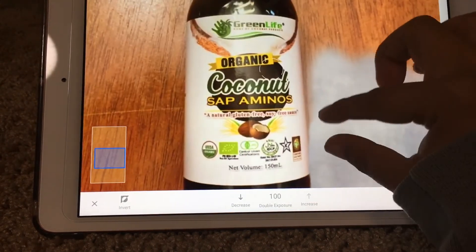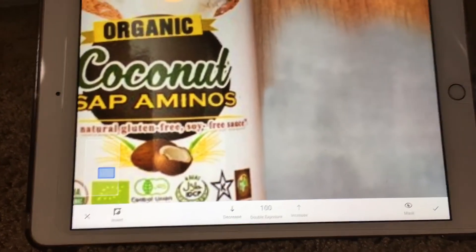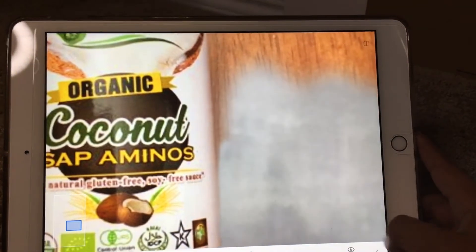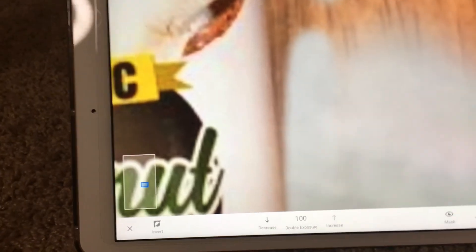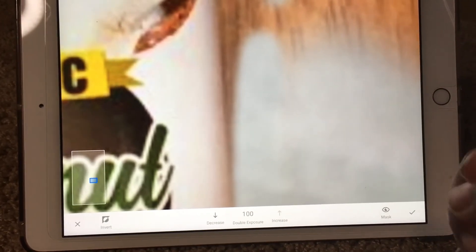Just keep going around the object. There may be another button to click the background directly, but this is just how I like to do it because I feel I can get it how I like. Also, because I have the iPad and the Apple Pencil, that makes it much easier to clean up edges, but before I had the iPad I would just use my finger.